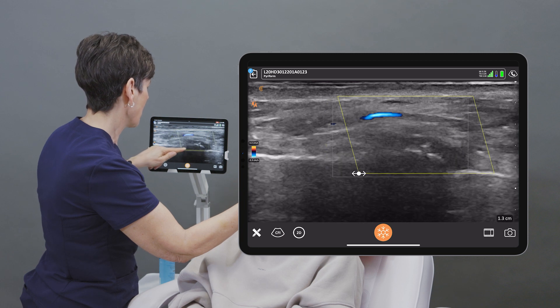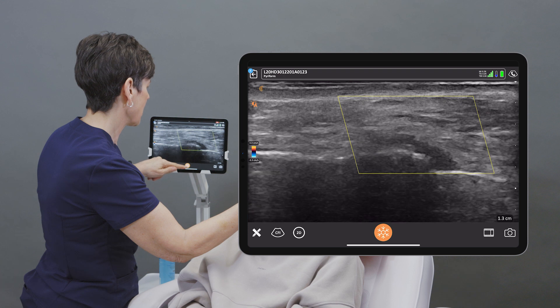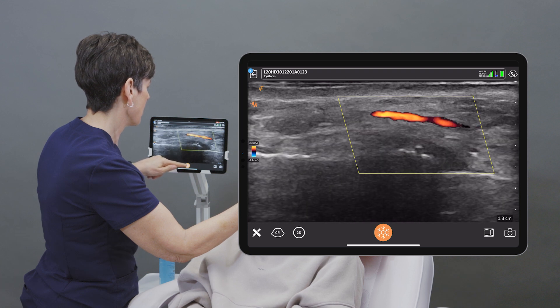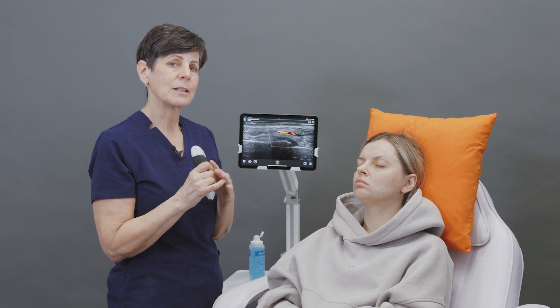So what I can do is steer the box in the other direction and now we can see the arterial flow really nicely. Steering the color box can be helpful when you have a blood vessel that's coursing straight across the screen — it just helps you get a little bit better color sensitivity within that vessel.